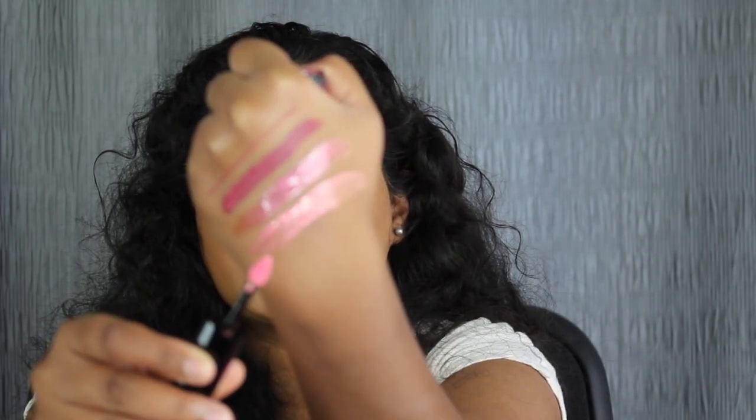Of course, I'm going to be trying the gloss in Snobby first. I want to see what this looks like. Here we have the shade Snobby swatch right underneath Shameless. I do like the shade Snobby. Again, it's not that sticky feeling that you get on normal lip glosses and it glides on very easily on the lips.